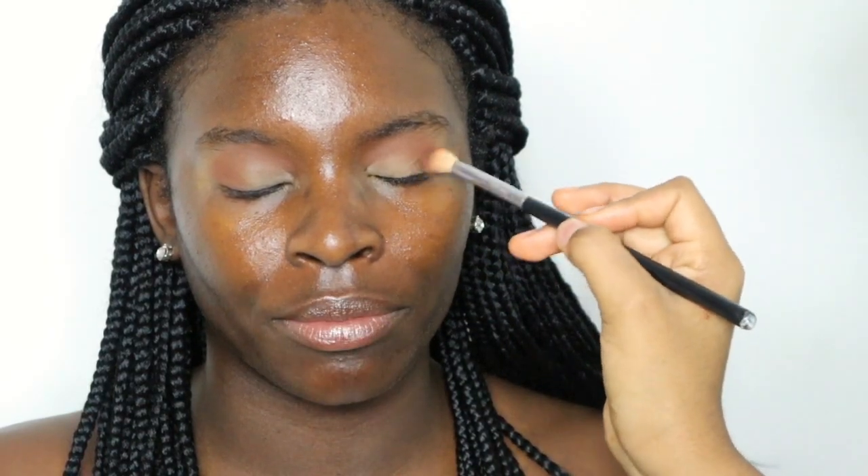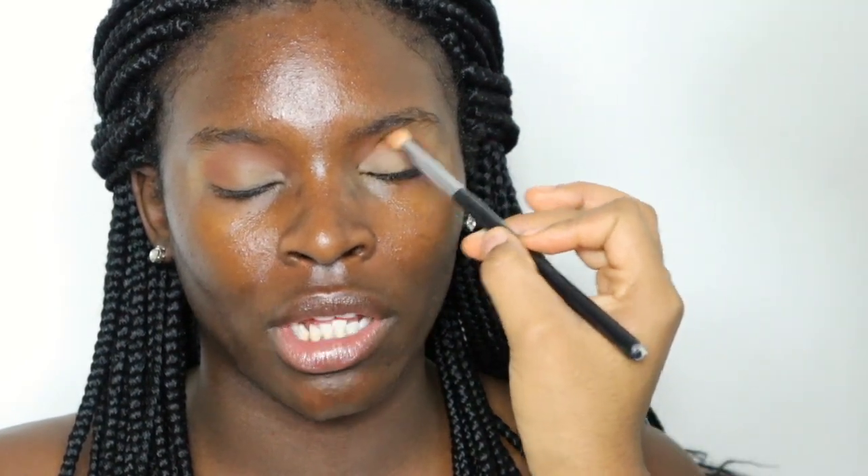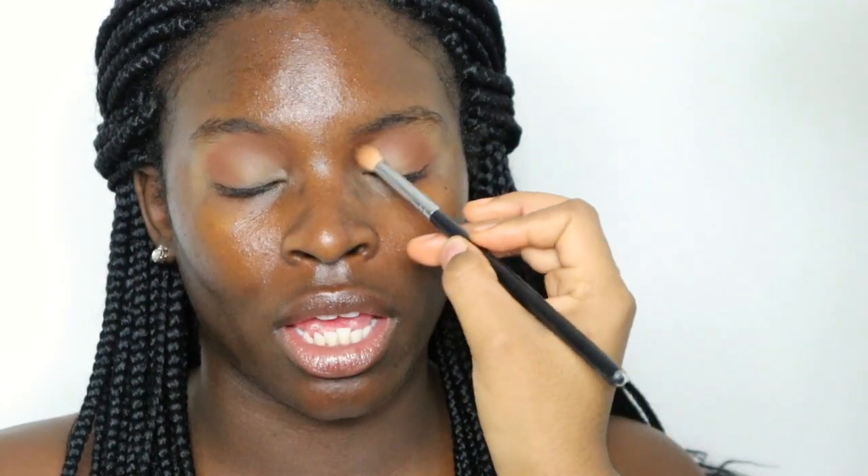I did not show everything from the beginning this time. I moisturized — I used Pond's moisturizer to moisturize her face. I did three tutorials back to back, so that's why I kind of started where I started.